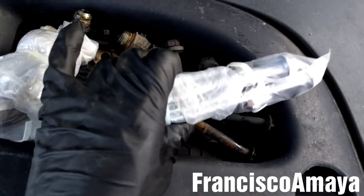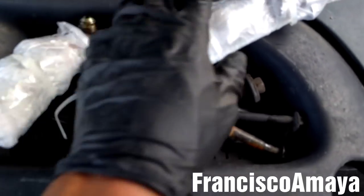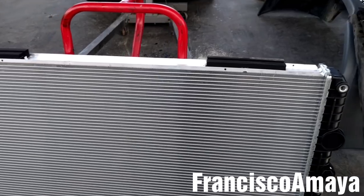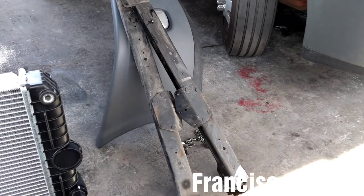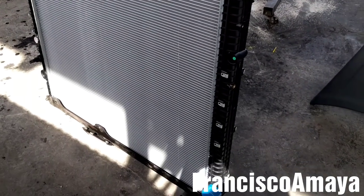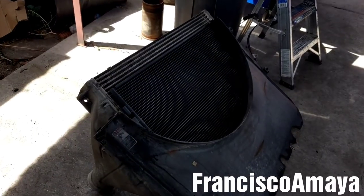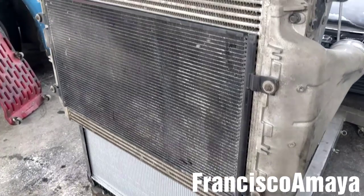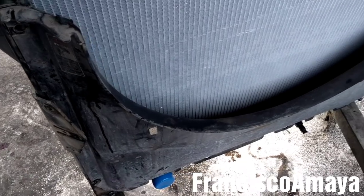The radiator comes with new bolts and bushings, so here I'm going to install them on the radiator. With the new bushing on place, I'm going to install the radiator brackets. With the radiator brackets on place, I'm going to install the CAC and the fan cover. The CAC is on place and the fan cover is on place too.